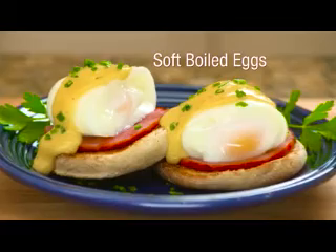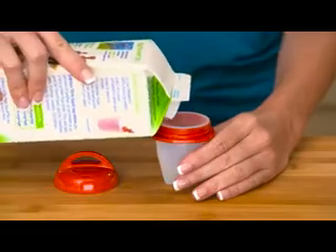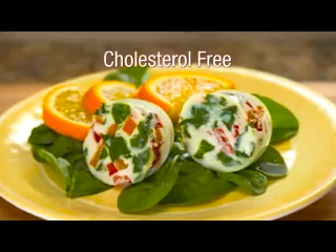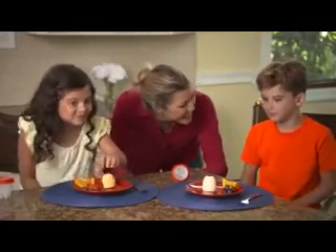Eglets is great for soft-boiled eggs too. Add cheese, onions, mushrooms, peppers, all your favorite vegetables for delicious omelets. Make an egg white omelet or use egg substitutes for healthy cholesterol-free food. Have an omelet a different way every day. Or add scrambled eggs to Eglets for a fun-filled breakfast the little ones will love.